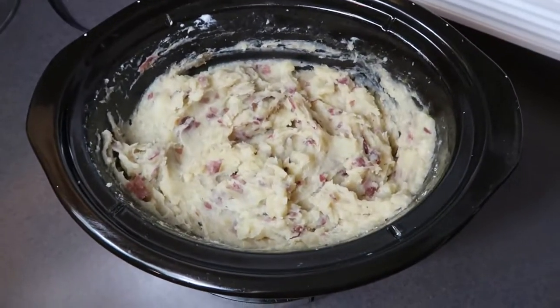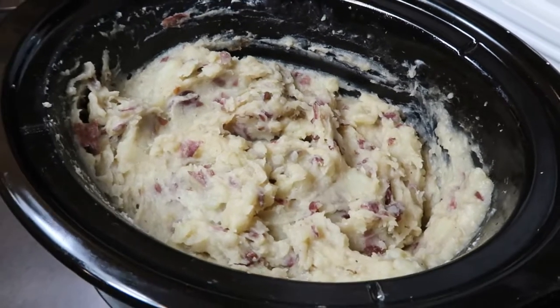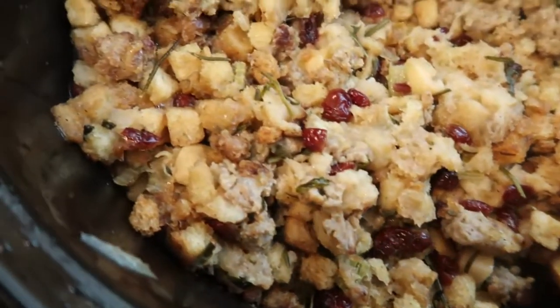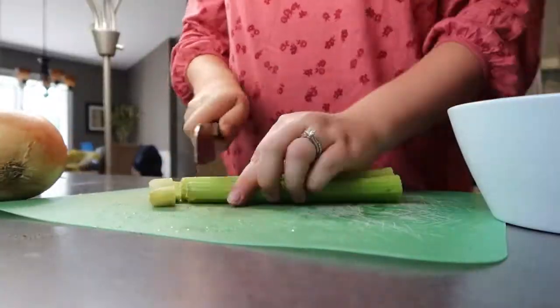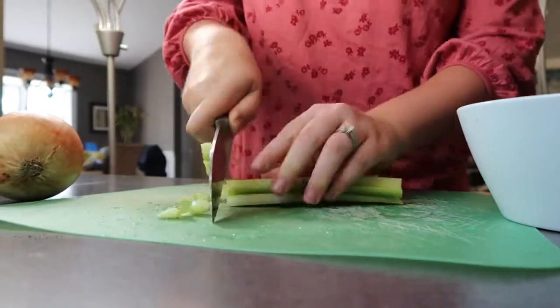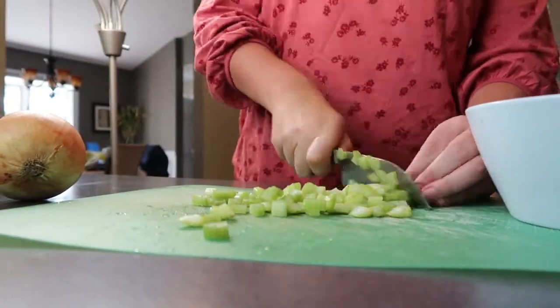And there you have it — four pounds of the easiest mashed potatoes you can ever imagine. Now we are moving on to my favorite recipe of them all: a slow cooker sausage apple stuffing. It is amazing. To get this stuffing started, I'm going to begin by dicing up a medium onion and two stalks of celery.